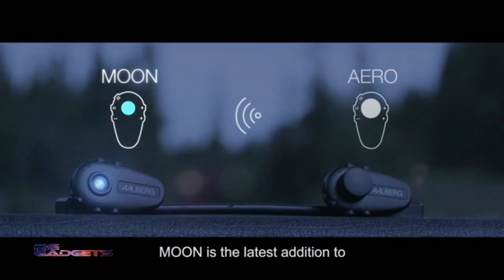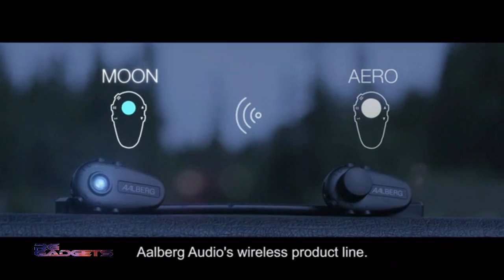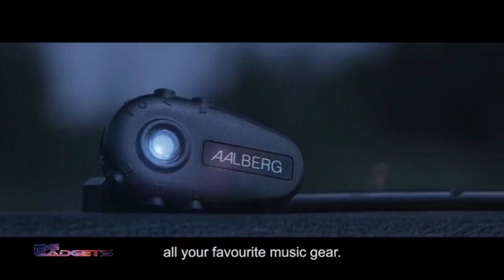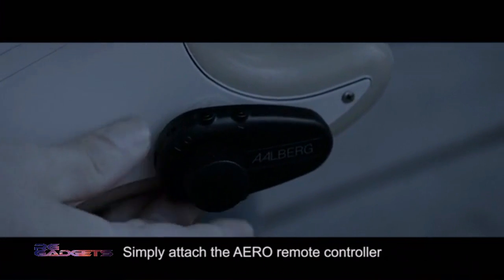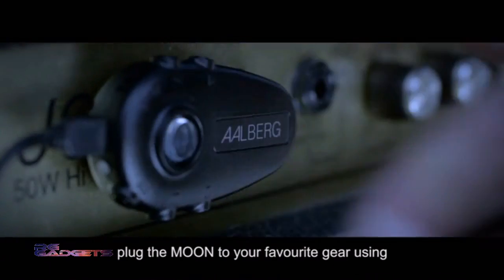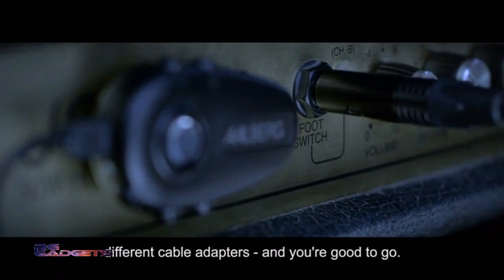Moon is the latest addition to Alberg Audio's wireless product line, the world's first unit that wirelessly controls all your favorite music gear. Simply attach the Aero remote controller to your guitar or strap using the clip, plug the Moon to your favorite gear using different cable adapters, and you're good to go.